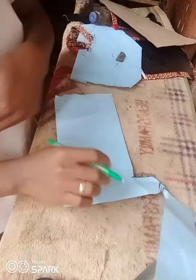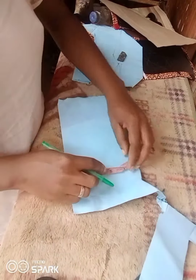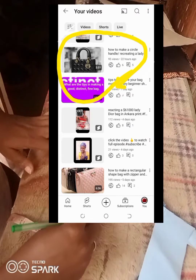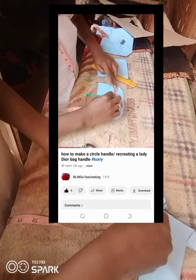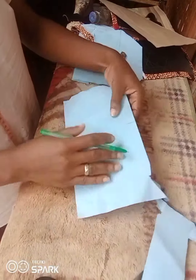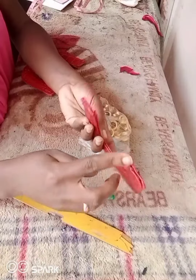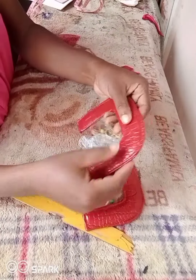Now I'm cutting out the handle of the bag. I have a dedicated video for this and I'll put the link in the description box so you can see how I made the circular handle. I don't want to explain it here because this video is already too long.